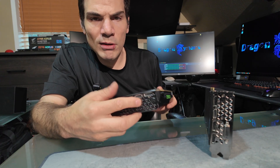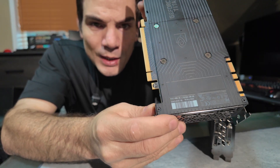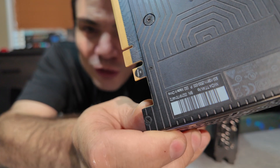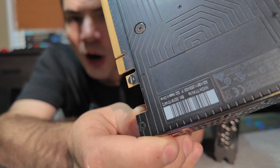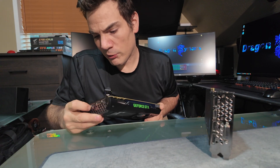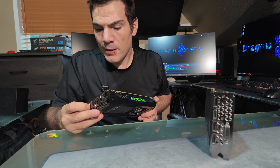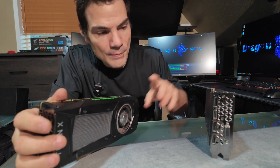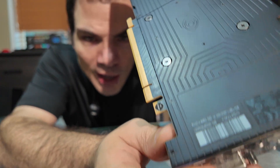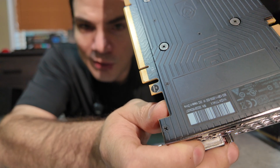Another way you can tell — if you look on the sticker — the one that's actually the Titan XP actually says Titan XP on the label. The actual product number is 900-1G-611, but you don't have to get that complicated. It actually says Titan XP on the barcode. And on the non-XP version, all it says is Titan X.